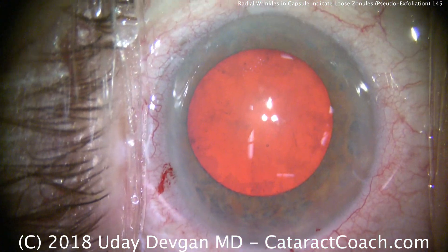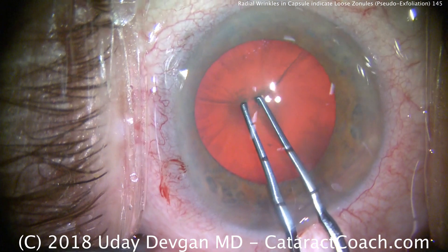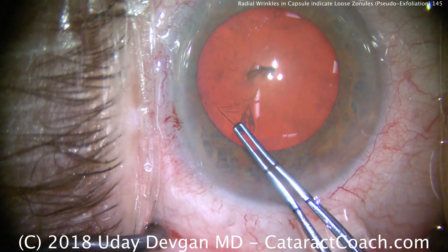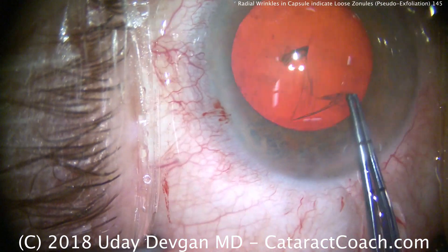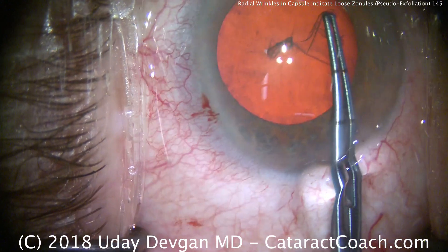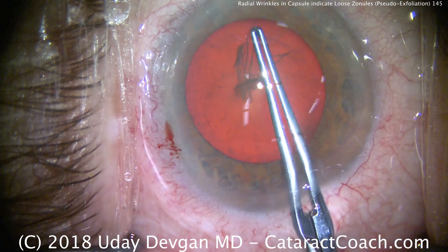When we poke in with the capsoirexis forceps, watch how the anterior capsule wrinkles. See those wrinkles? That tells me that the anterior lens capsule is not taut or tight like the head of a drum. And as we tear the rhexis, see how it wrinkles in front of the capsule tear? These tell me that the zonules in this eye are going to be weak.